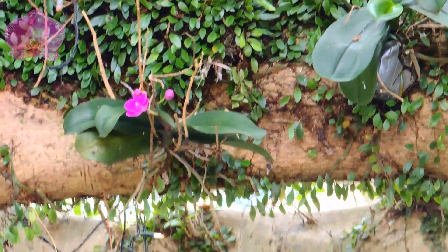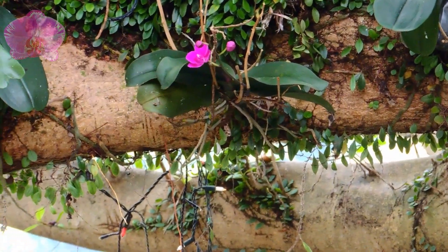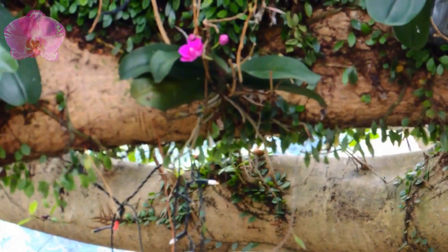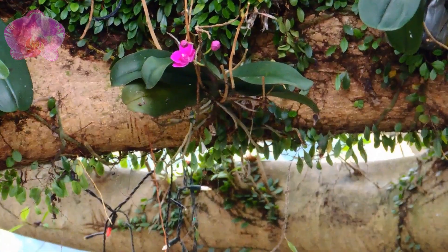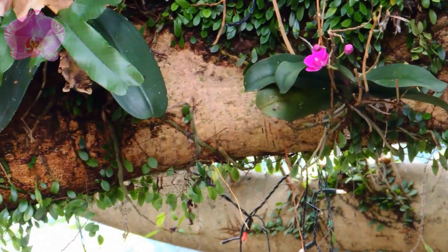However, there is an exception. This phalaenopsis with small red flowers is hanging its roots down into the air. What happened to this phalaenopsis to be the only orchid putting out roots in the air? I'll leave that question for you to figure out.